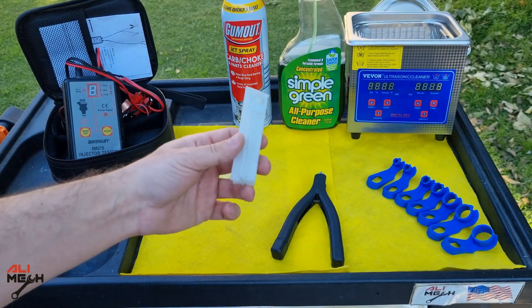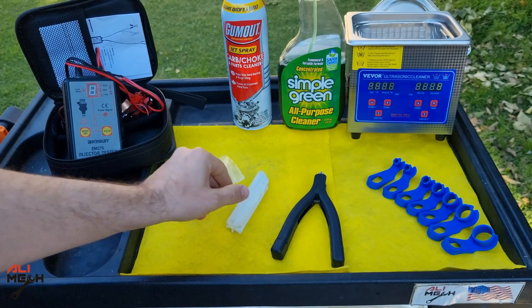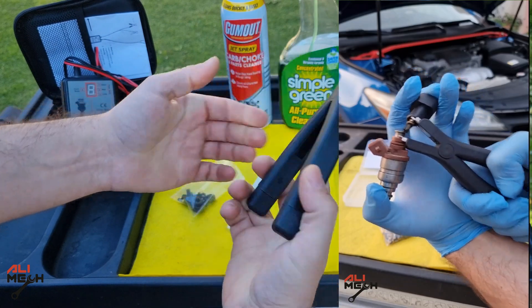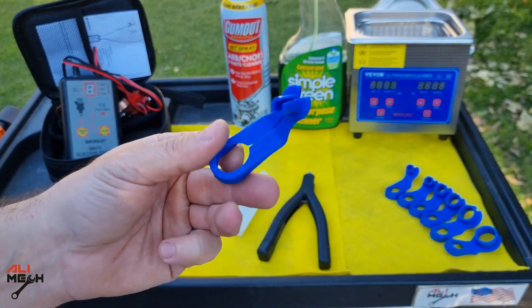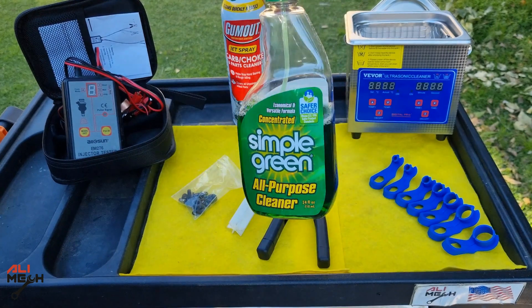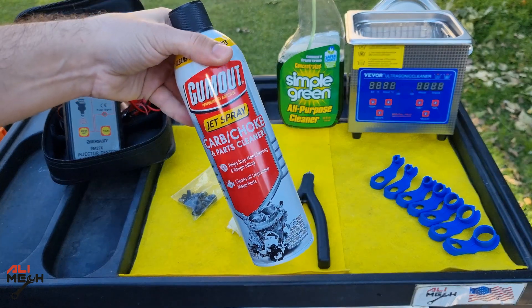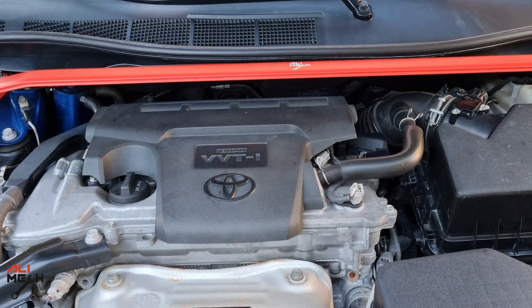Here is a universal fuel injector adapter that you can clean a fuel injector with a can of carb cleaner. This is the fuel injector filter basket removing pliers, so you can remove filter baskets easily. And here we have a set of fuel line disconnector tools — some cars' fuel lines need this tool, but others need this plier. For cleaning agent, I will be using Simple Green for the ultrasonic cleaner, and then finish with carb cleaner. Now let's go ahead and remove the fuel injectors.